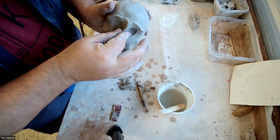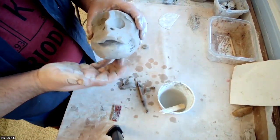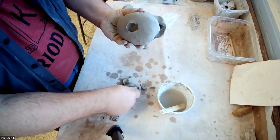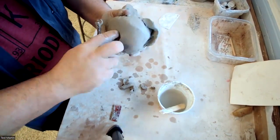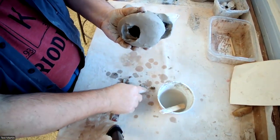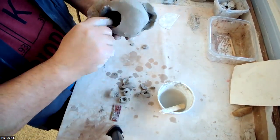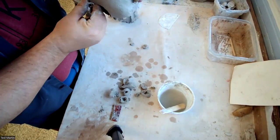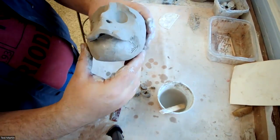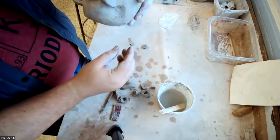We can also add spikes later — whatever we want. So there are the beginnings. When you're all done, you're going to open this up on the bottom. Remember, we want to make sure air can get through the whole thing, so here I'm just opening this up so that we have that nice big open space in there, which also helps with the drying process. At this point I could build a coil or a pinch pot off here to start forming the neck and shoulders.